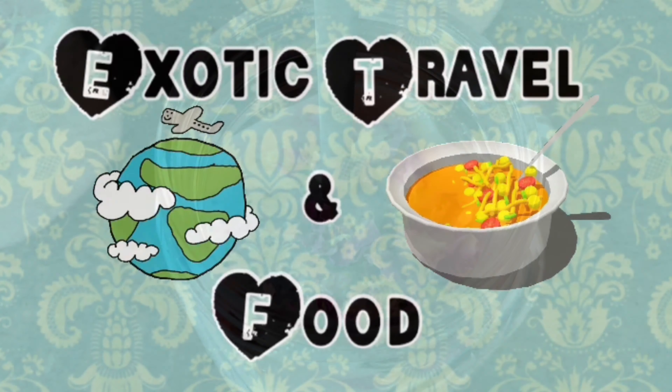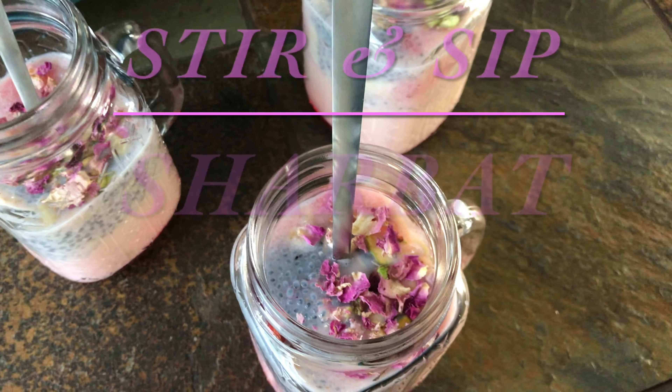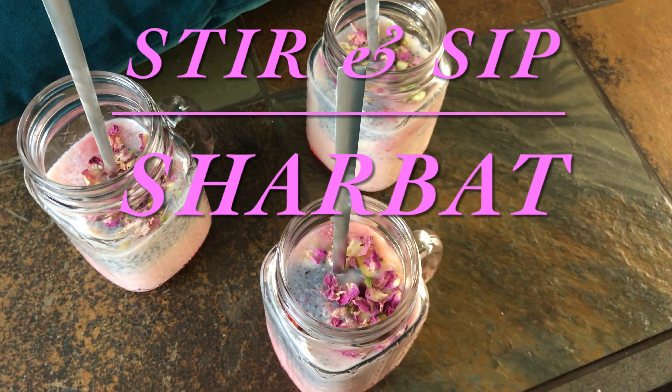Assalamu alaikum everybody and welcome back to my channel! Let's make Ramzan special — stir and sip sherbet.